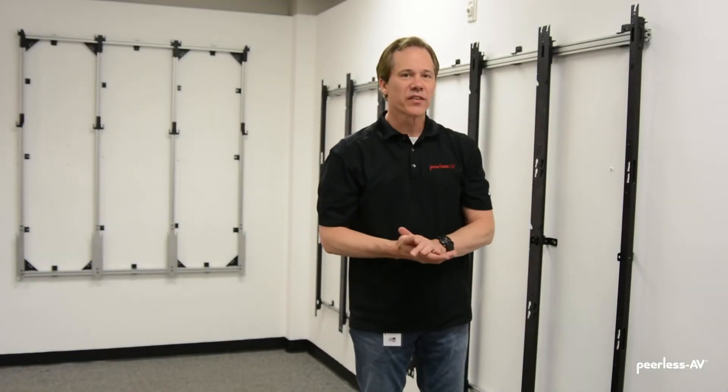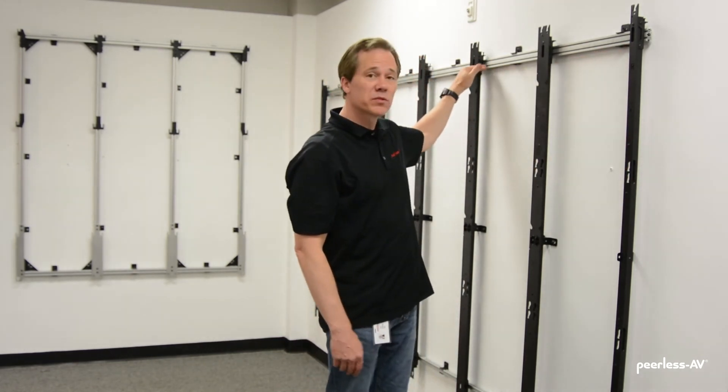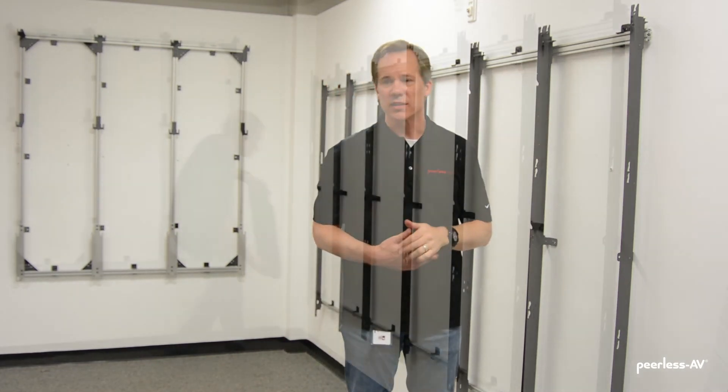So now we have it all installed. We've made sure the top, center, and bottom are all on the same plane. We've adjusted the height of every column to make sure they're all the same, and measured each adapter rail to make sure they're all parallel. We can now start putting on the displays.